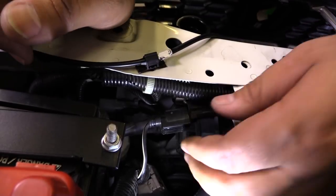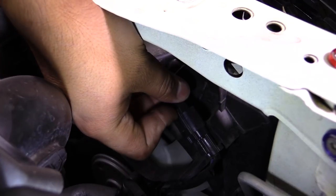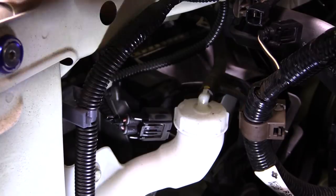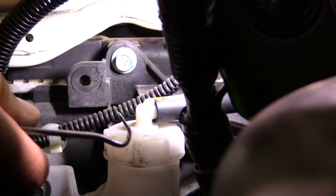Looking behind the radiator core support, we're going to remove three connectors going to the radiator fans and some grounding harnesses. We actually had to remove the battery as well, depending on what kind of intake system you might have or where the battery is located. Next, we'll remove the harness clips holding the harness to the fan shroud.